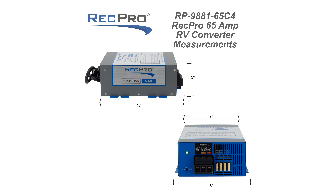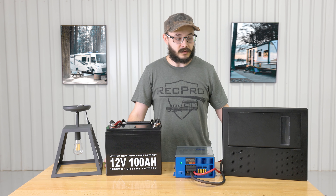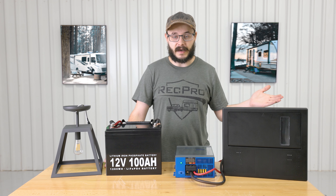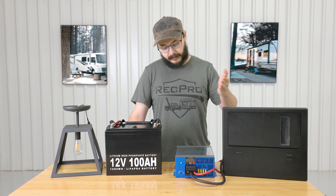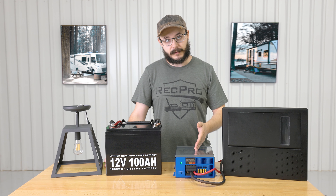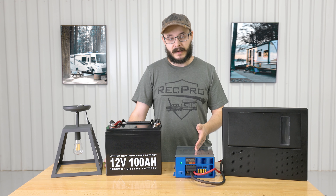This converter functions as both a typical converter as well as a battery charger, converting 110 AC power to 12 volt DC power. You'll have your shore power or other AC power source flow in through to your breaker box, flow to the converter, and the converter will convert it into 12 volt DC power.